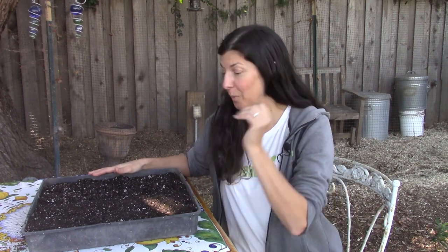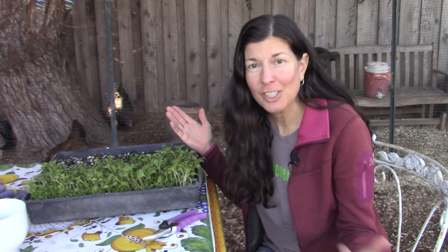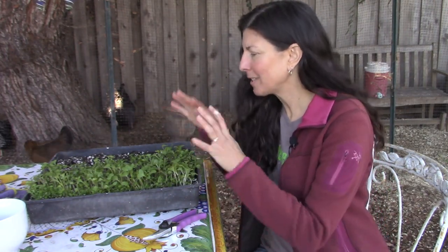Now all that's left to do is water and wait. Water every day, and wait for them to sprout. And through the magic of television, we've jumped ahead in time three weeks and these are ready to harvest.